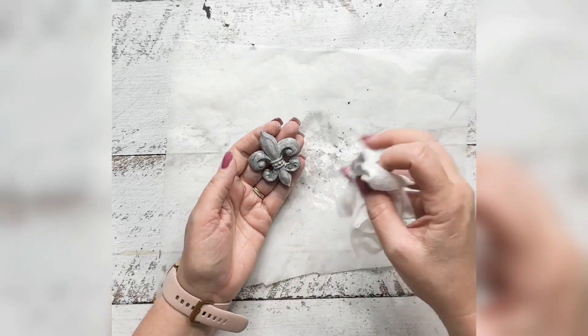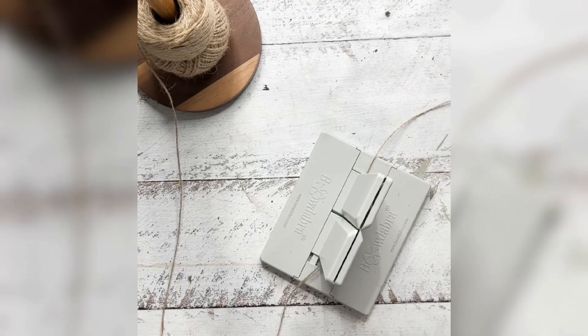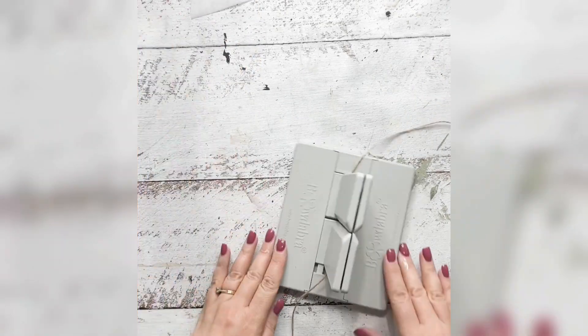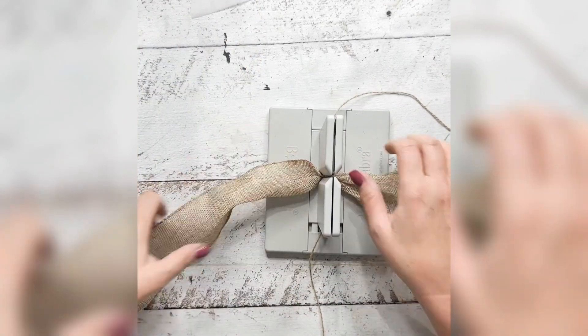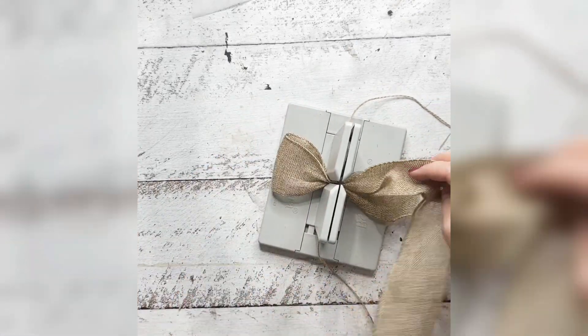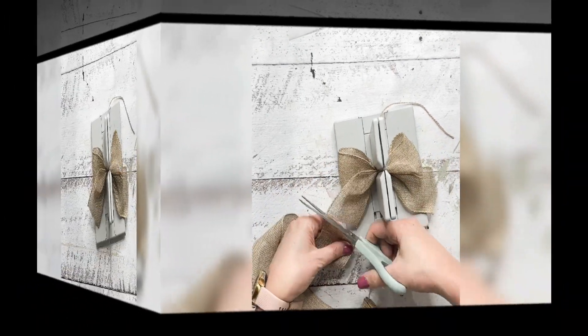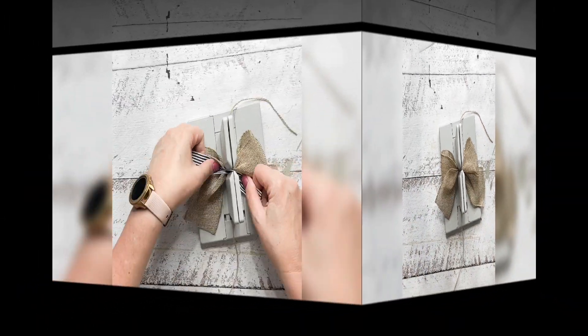I just keep playing around until I get the effect that I like, and then I set that aside to set. Then I'm taking my Bowdabra and I'm going to make a little bow that I'm going to attach the mold to. I'm just layering the bow one single bow at a time.